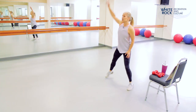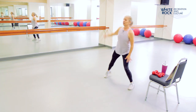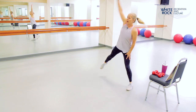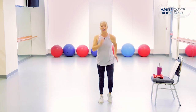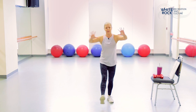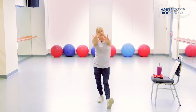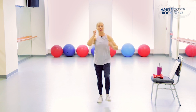Now we're going to reach it up — tap the toe to the side, big reach over your head. Keep it going, three, two, and one. March it out again. Let's take the heels to the front, pull that toe back, press those arms, stretch out the fingers. Keep that going for four, three, two, and one.